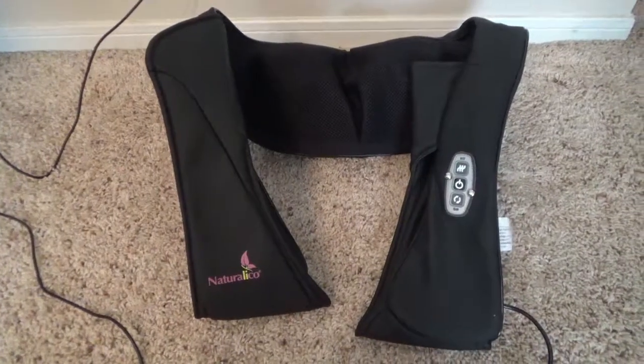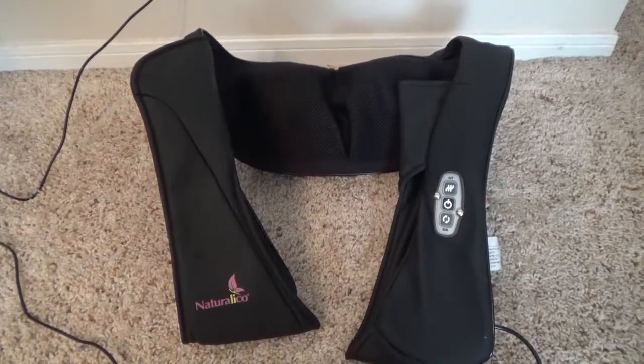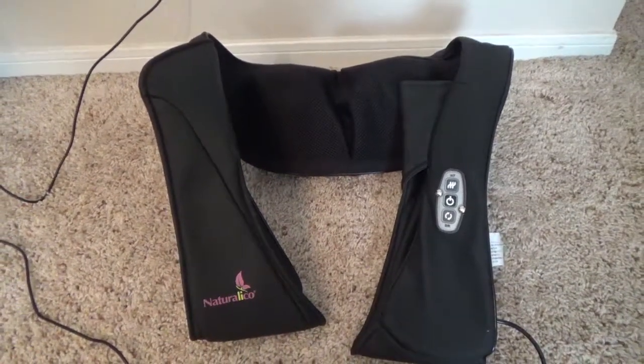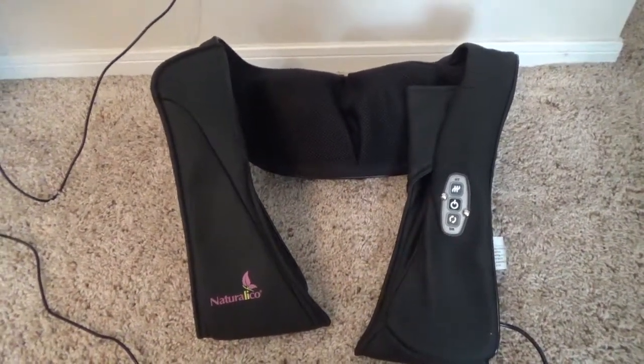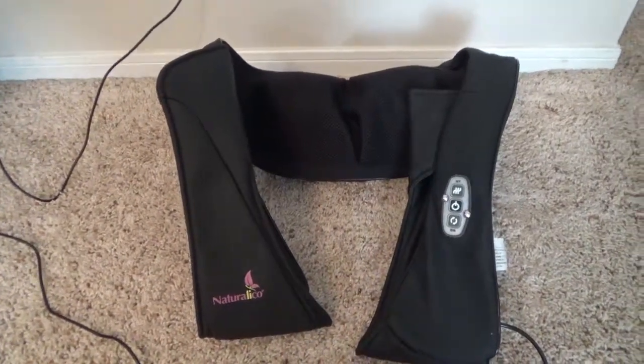Hello guys, today I'm going to review the Naturalical 3D neck and shoulder massager, which I got as a gift. I found it on Amazon and suggested I wanted it as a gift.